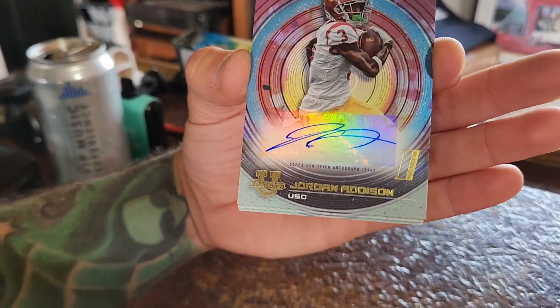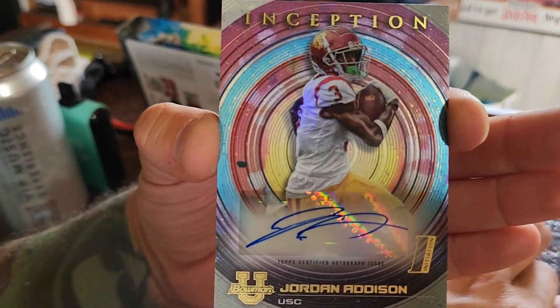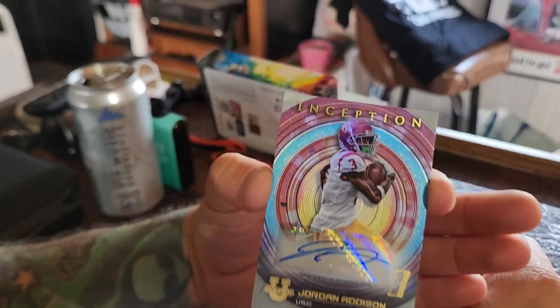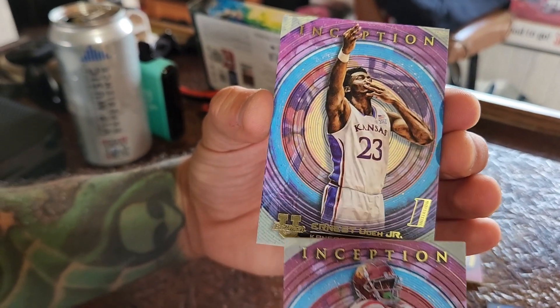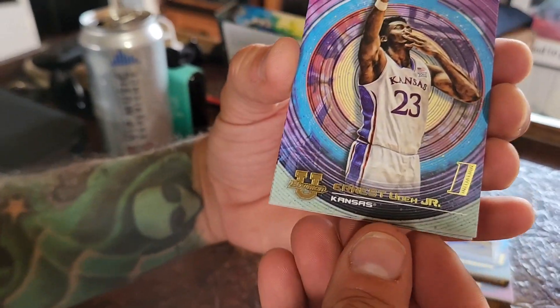How about a Jordan Addison auto?! That's a nice one — he's got a great autograph too. I really like the look of these cards. Some great looking cards right there.